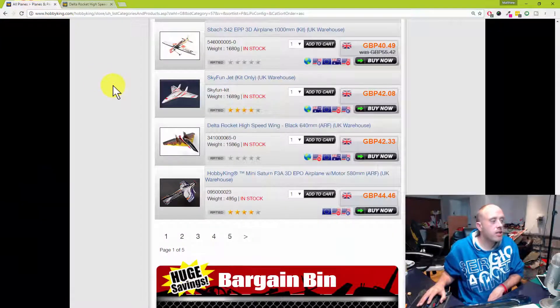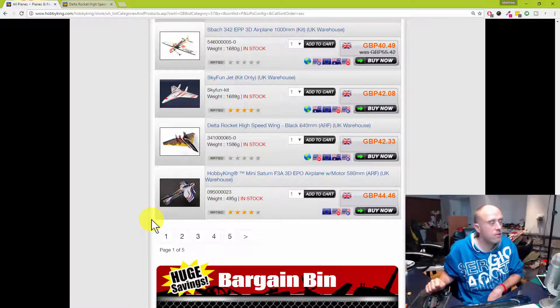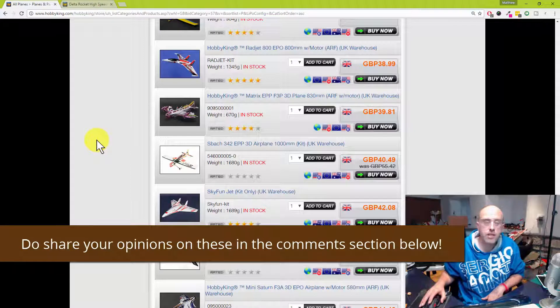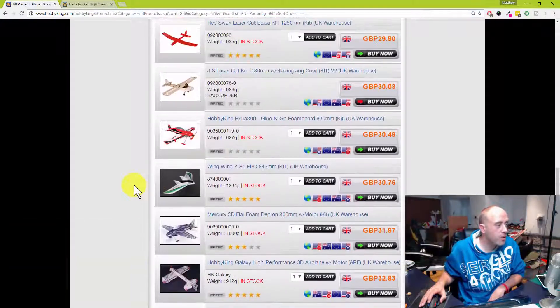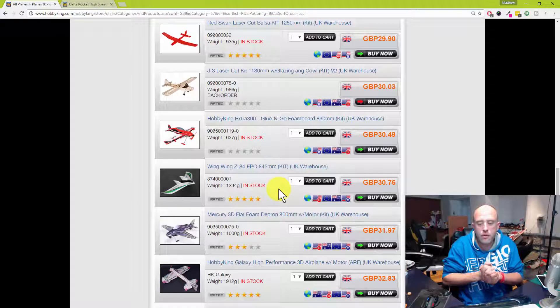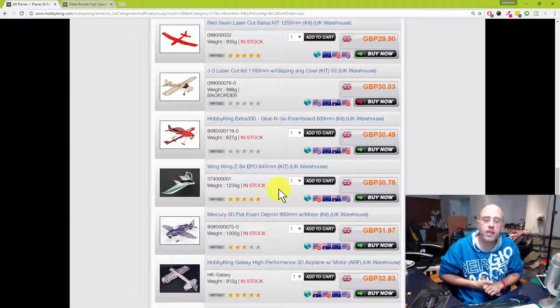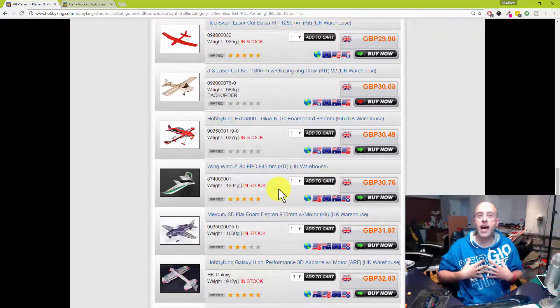I'm going to stop there — we've been through a lot of models this morning, about 18 or 19 minutes' worth. If you have any of the models I wasn't able to comment on, please do share your experience in the comments. If you've ever owned a Radjet, let me know how you got on with yours. And is there a model in here which — if you could only fly one model for the rest of your life — you would choose? Let me know in the comments. From myself Matt, thank you for joining me for a cuppa this morning and I'll see you at about the same time tomorrow. Cheerios!